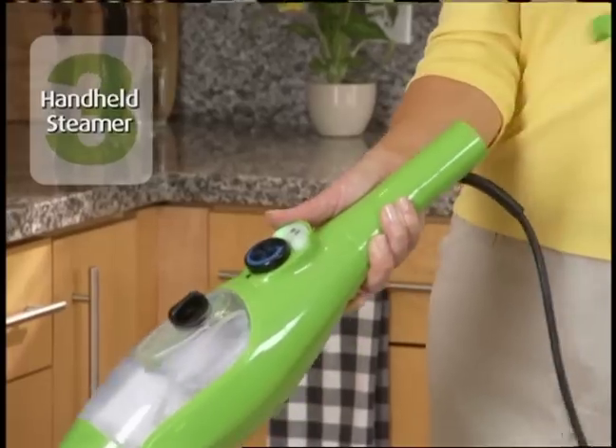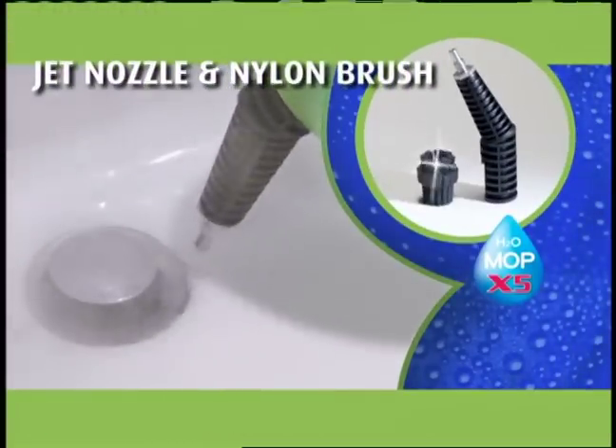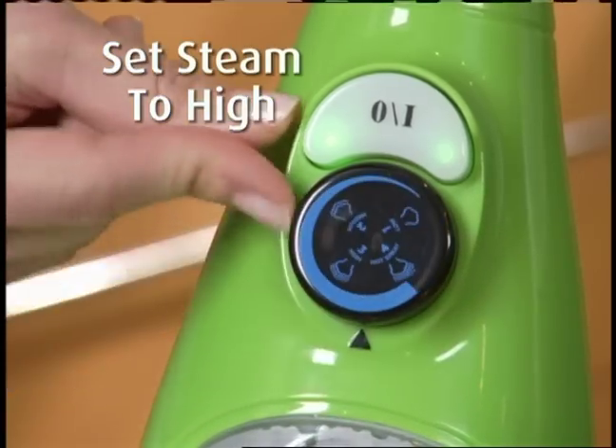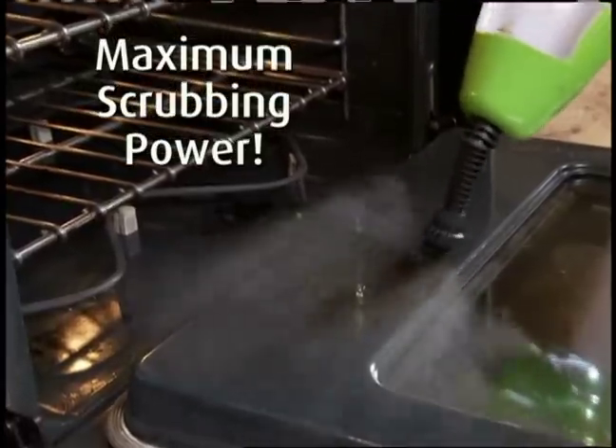But that's not all. Your X5 turns into an amazing handheld steamer. We'll also send you the jet nozzle and nylon brush. Blast away stubborn stains in the bathroom. Then set the variable steam to high and add the brush to give you maximum scrubbing power for the really tough stuff.